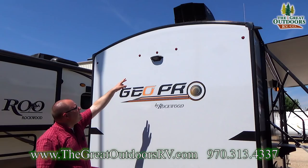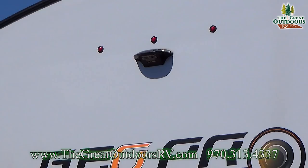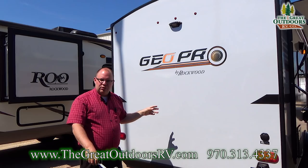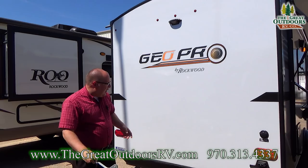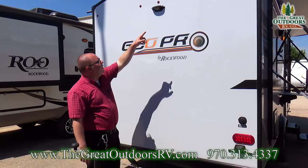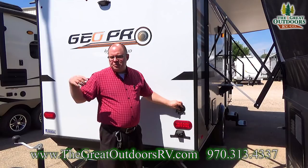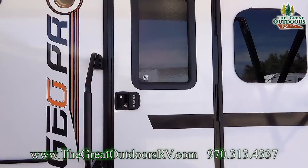Right here is a black dummy plug for a backup camera. If you want one, you can purchase a Furion backup camera, take out the dummy plug, stick the camera in place, and it wirelessly syncs to a screen that mounts in your truck on the dash. All the lights on the outside of this unit are LED, including the running lights up above. This is your city water connection — if you're at a campground with pressurized water, simply connect a hose here and turn the spigot on for pressurized water in your coach without running the water pump.